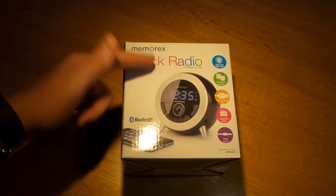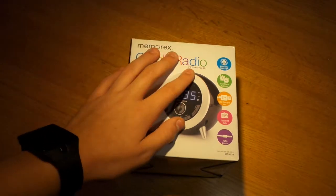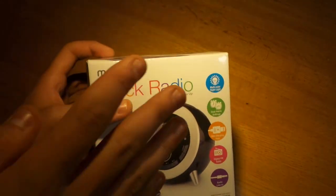What's up guys, Beesling here from Technos, with an unboxing and review of the Memorex Bluetooth Clock Radio. So this is a really good deal — I have one of these already.